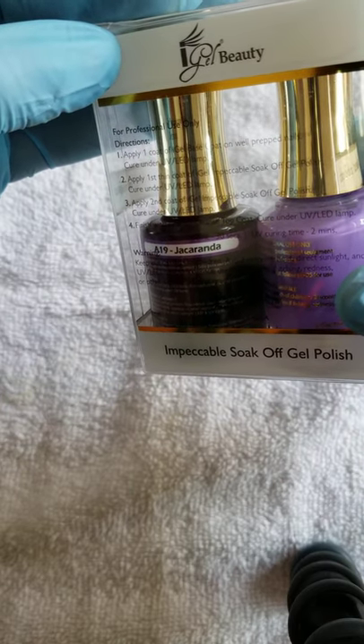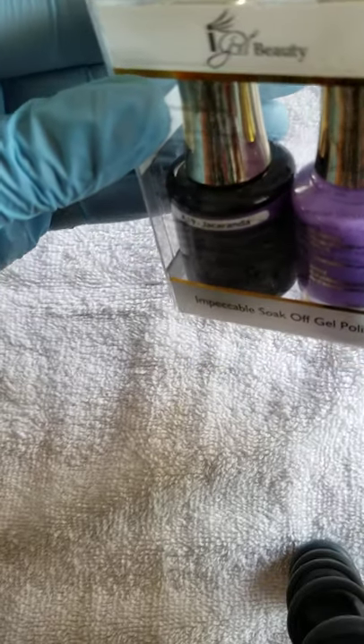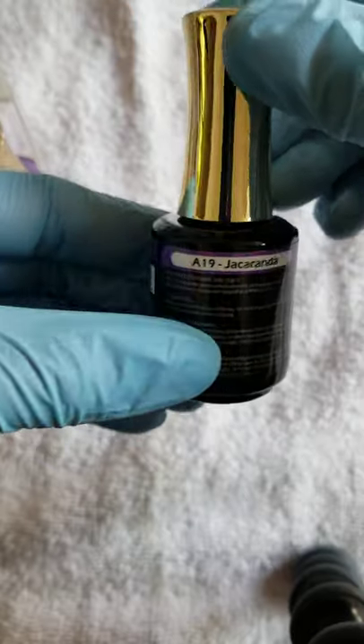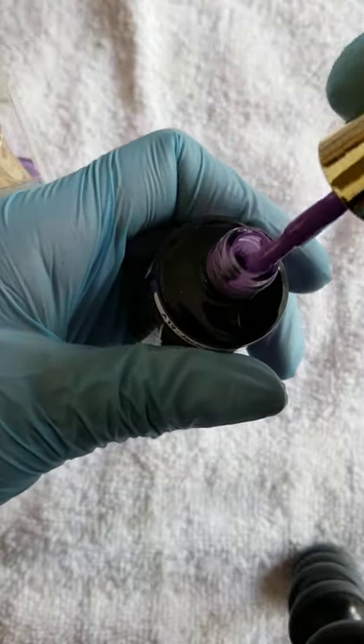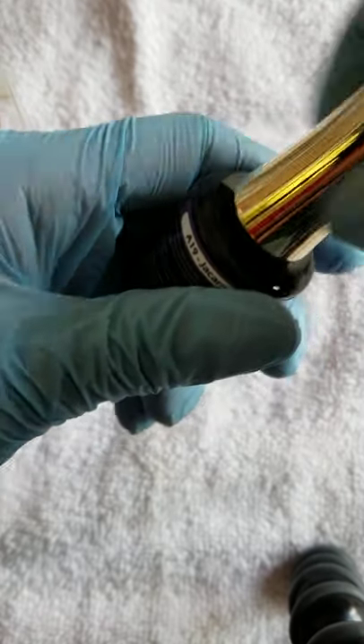I think you pronounce this Jacaranda — A19. This is a pretty purple. These are very pigmented. I'm with the duos, you know.